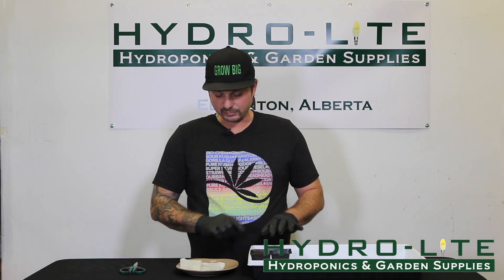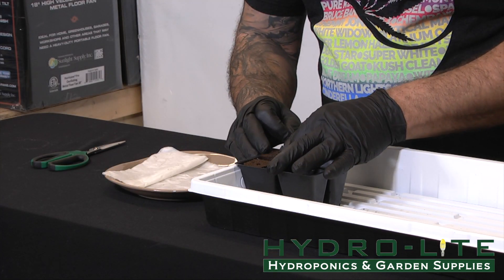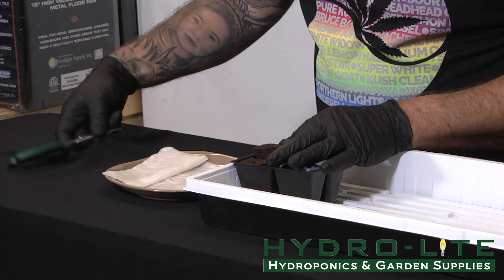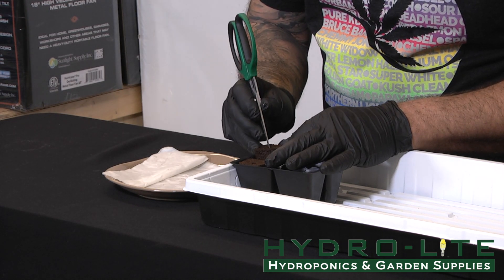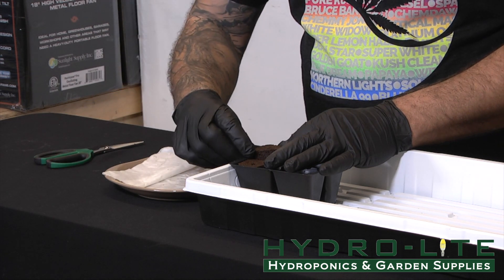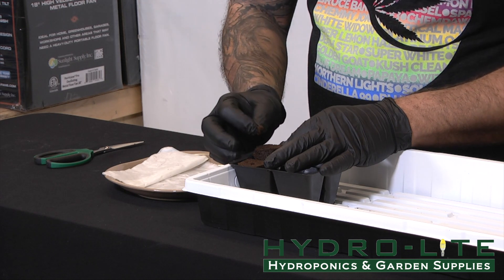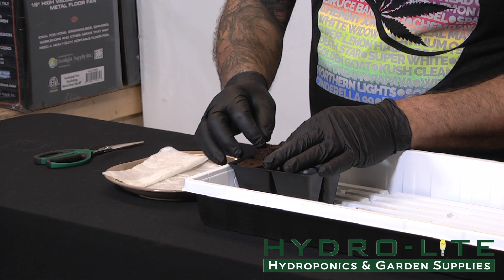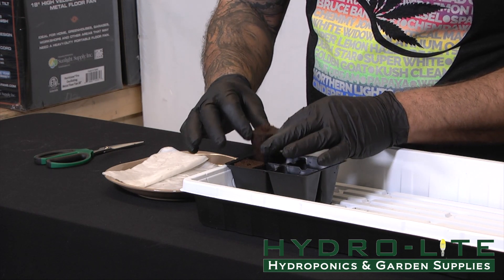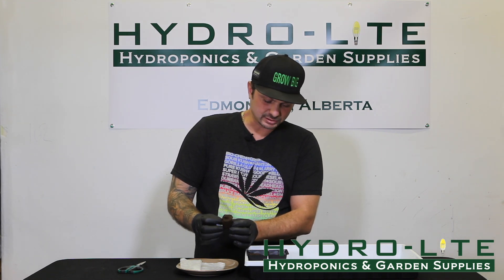The second way is to actually use the pre-drilled hole. We're going to take the seed and drop it in that hole. We're going to take your tool — scissors, what I'm using today — and push it right down to the bottom. Now we're going to take a little piece of the Rapid Rooter, a little chunk off there, and just cover that hole, putting that little piece of foam material right in there. What that's going to do is help set the seed once it starts to pop.